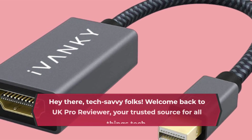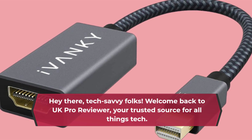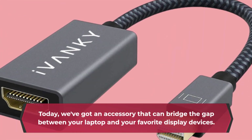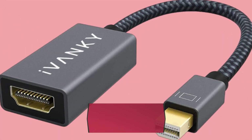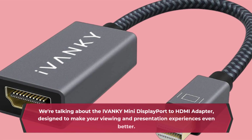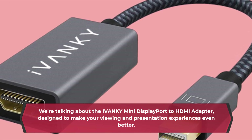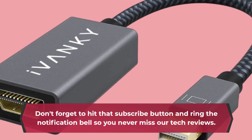Hey there, tech-savvy folks! Welcome back to UK Pro Reviewer, your trusted source for all things tech. Today, we've got an accessory that can bridge the gap between your laptop and your favorite display devices. We're talking about the IVANKY Mini DisplayPort to HDMI adapter, designed to make your viewing and presentation experiences even better. Don't forget to hit that subscribe button and ring the notification bell so you never miss our tech reviews.